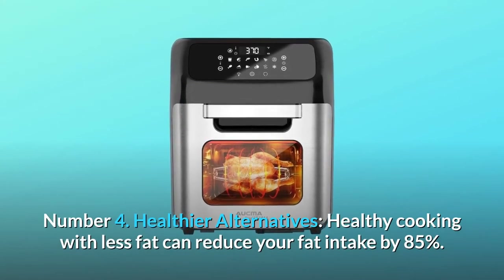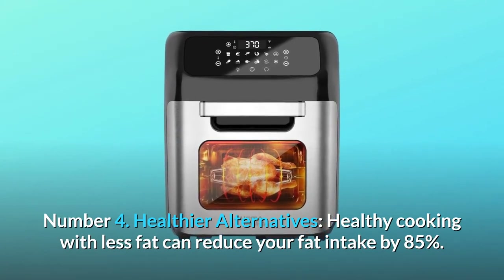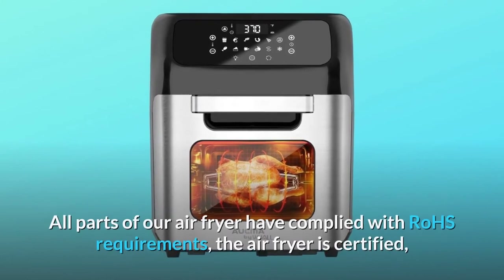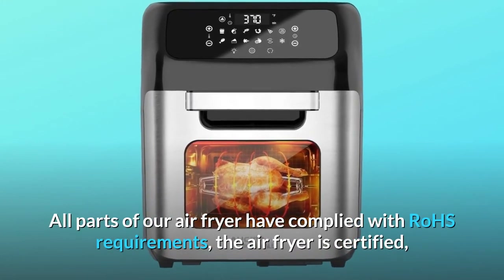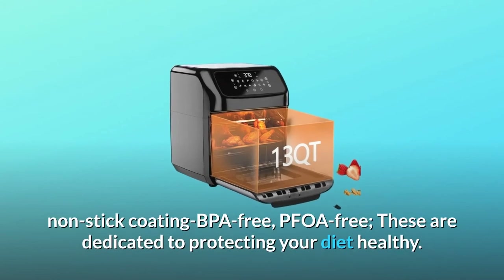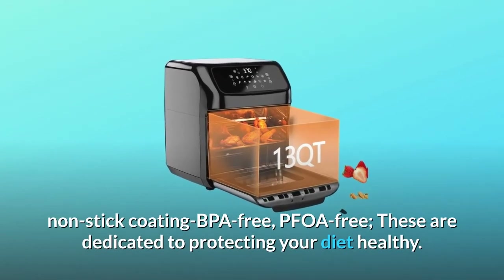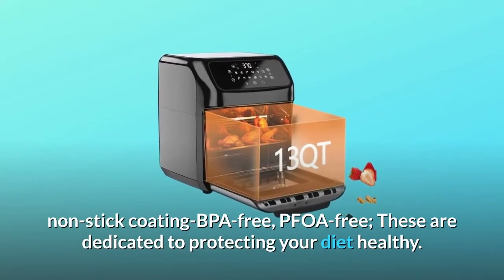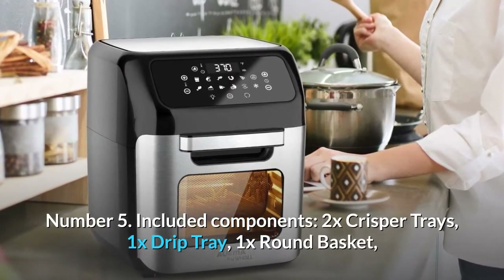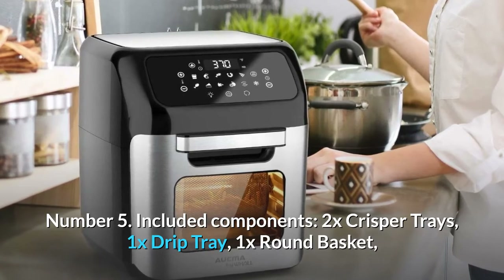Number four: healthier alternatives. Healthy cooking with less fat can reduce your fat intake by 85%. All parts of the air fryer comply with RoHS requirements. The air fryer is certified non-stick coating, BPA free, and PFOA free — dedicated to protecting your dietary health.